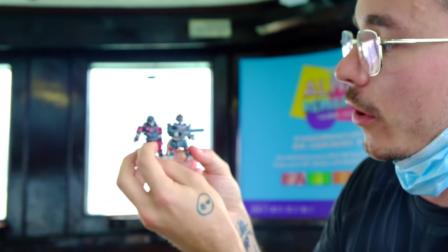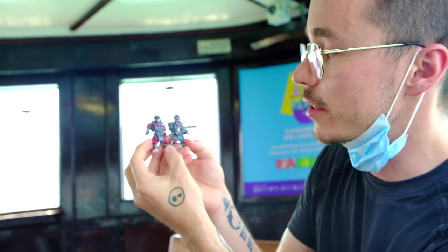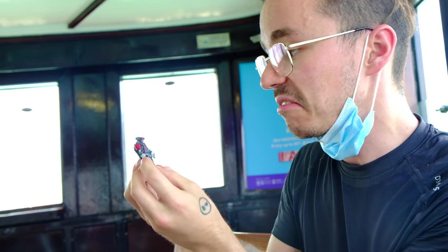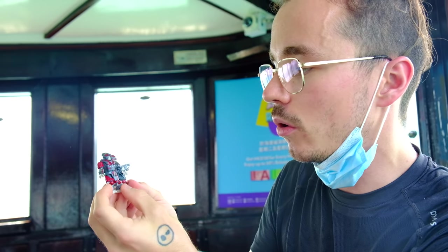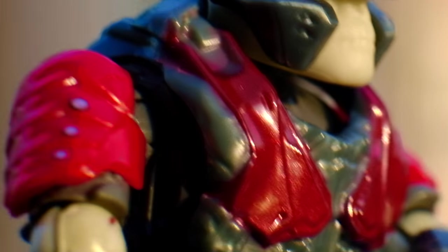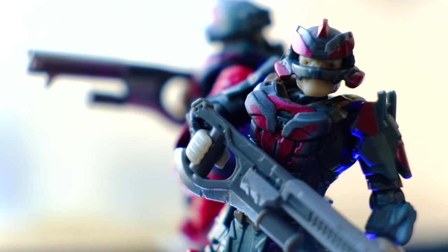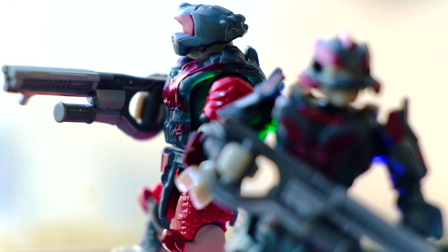We can compare this figure directly to the Brute Warrior that comes with Halo Heroes Series 12, and there are some very noticeable differences. They are completely different figures and they all accentuate different details. I'm especially impressed with the printed detailing on his shoulder pads — that is awesome. They have very different helmets, very different shoulders, and pretty similar belts.